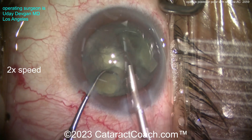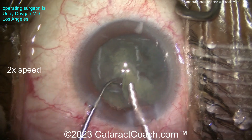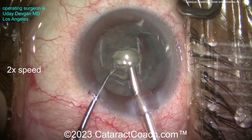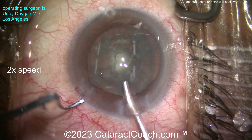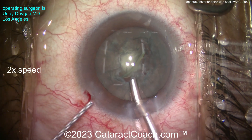Look at that — that's the endonucleus, which I can take out now. No hydrodissection has been done. Zero. Only hydrodelineation. And there's the endonucleus — it's gone. Now I'm left with an epinuclear shell, and there's that cortex and, of course, the polar opacity.